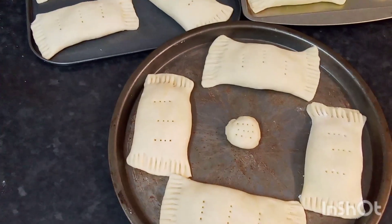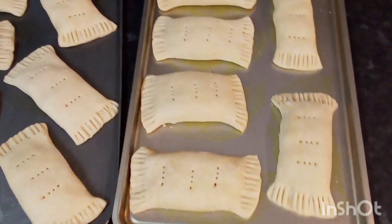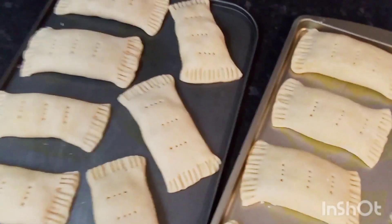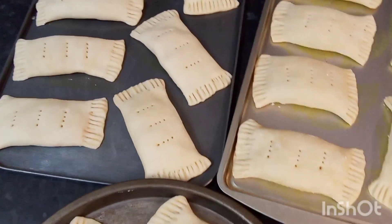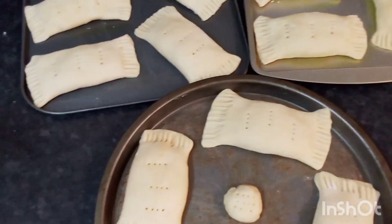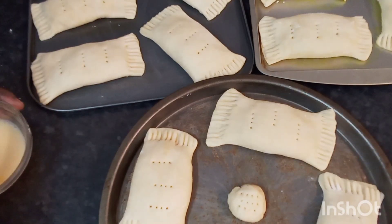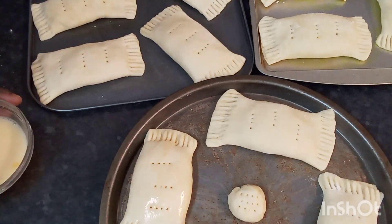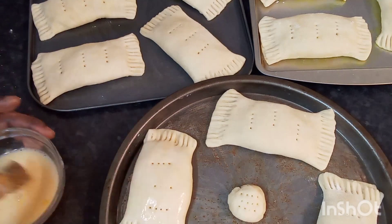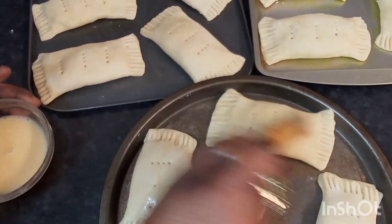Now I've finished rolling all of my cheese rolls and I got three pans. This is what they look like. I'm going to go ahead and brush them with egg wash, then place them in the oven at 350 degrees for about 30 minutes, and then come back and show you guys the finished product.